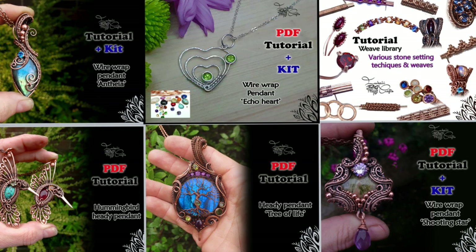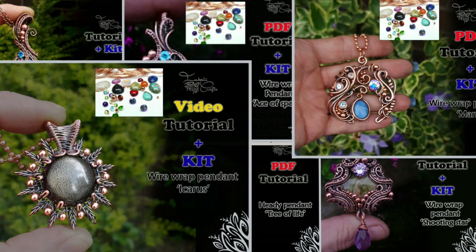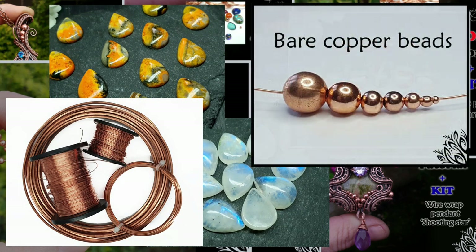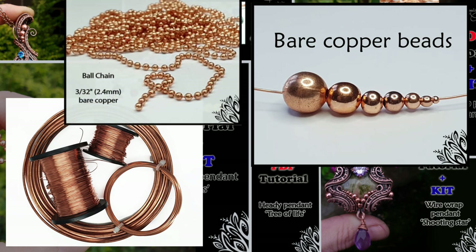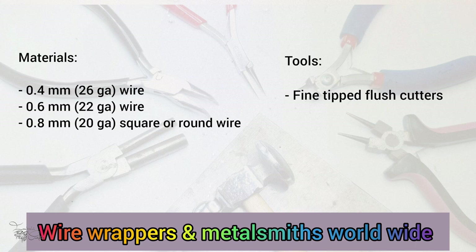I quite often make kits and PDF tutorials for the videos I put up on here — I'll pop a link in the description below. I also have all sorts of gemstones, square and half-round wire, some beads and other goodies on my website. And come join us in our Wire Wrappers and Metalsmiths group on Facebook — I'll pop a link below. Right, let's get started!